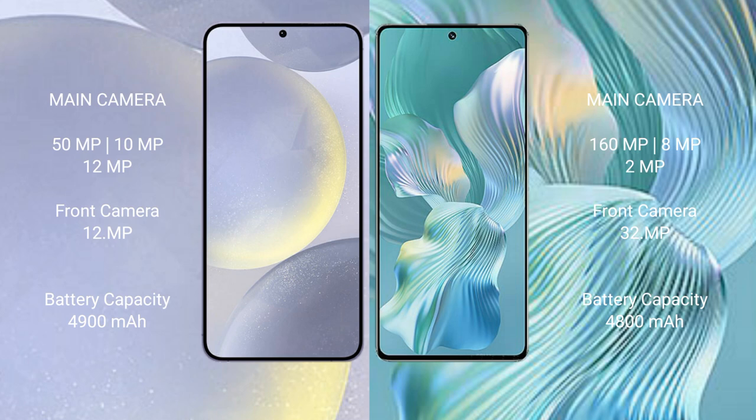The Samsung Galaxy S24 Plus has a 4900mAh battery with 45-watt fast charging support. The Honor 80 Pro Flat has a 4800mAh battery with 66-watt fast charging support.